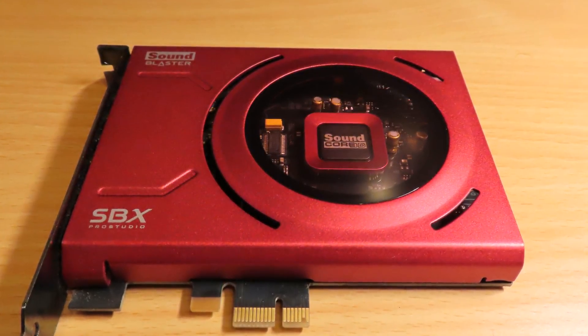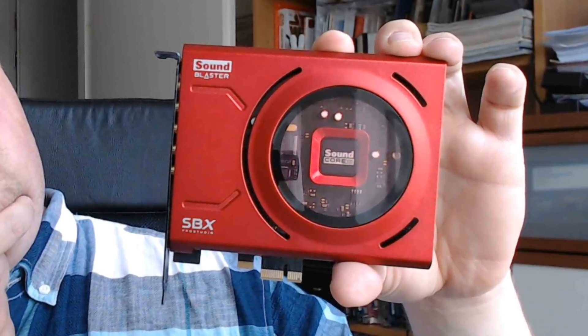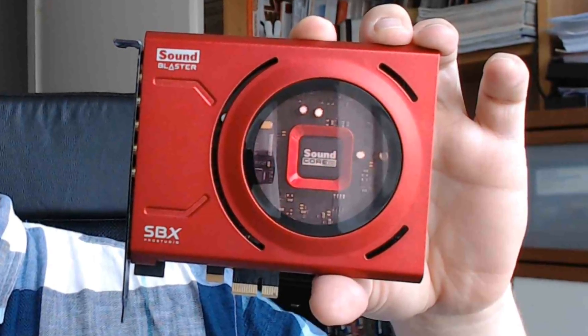The driver interface is good and it's overall a good card. That's it for today. Next video will be a big one and I hope to see you there. Please leave a like, don't forget to subscribe, and see you in the next video.